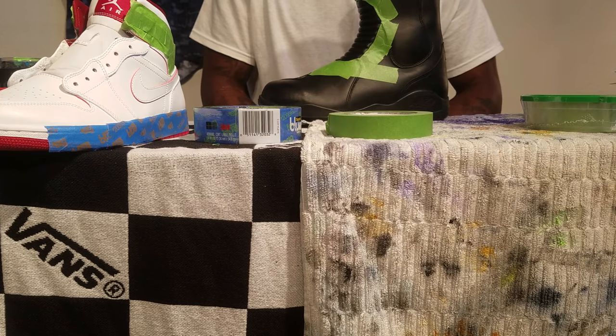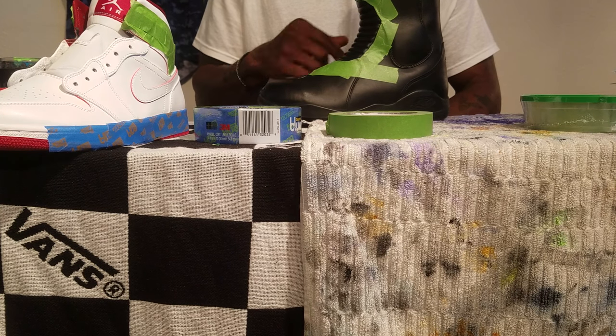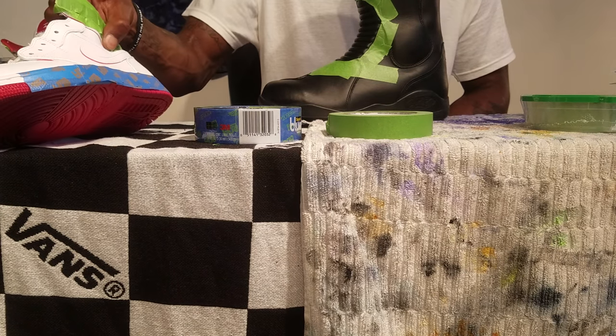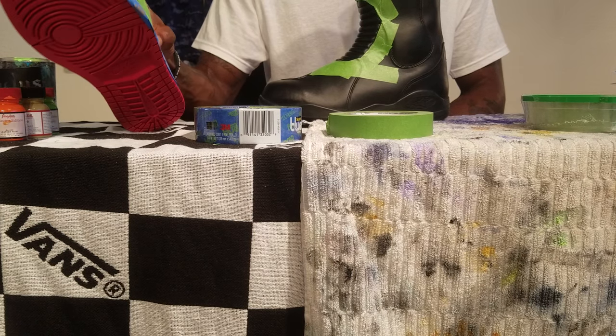You guys saw the custom Kawasaki motorcycle jacket that I did — I had to do that without any tape anywhere. I don't like working without tape, especially as a new artist, because I love the clean paint lines that come out with good tape.